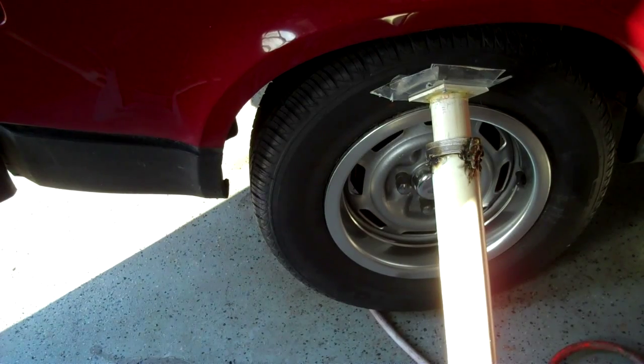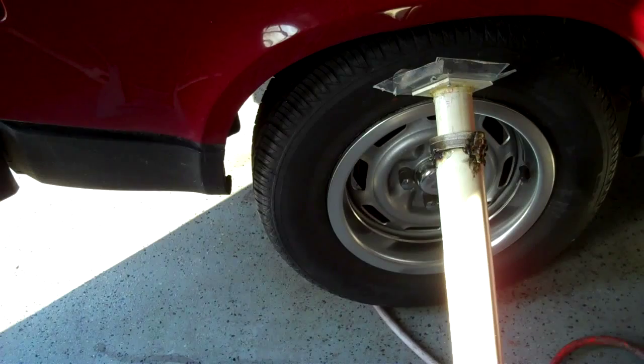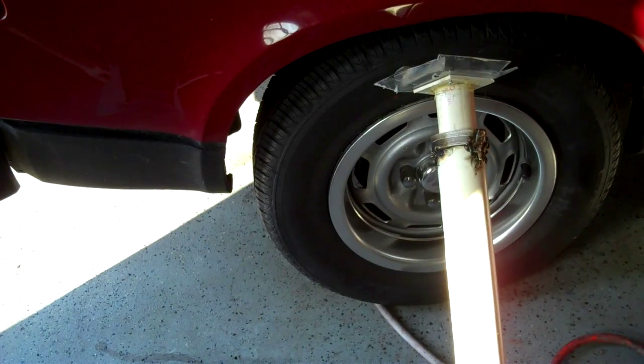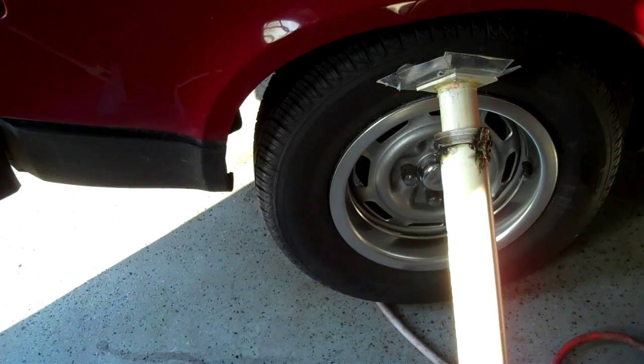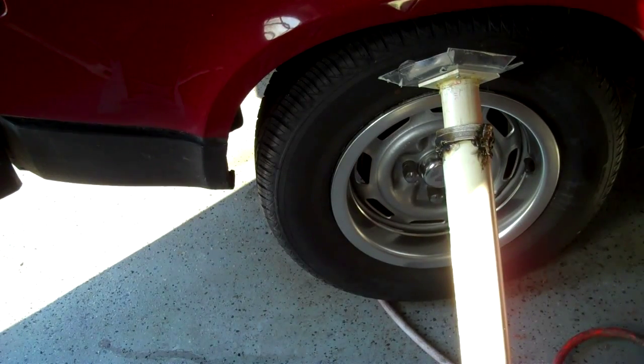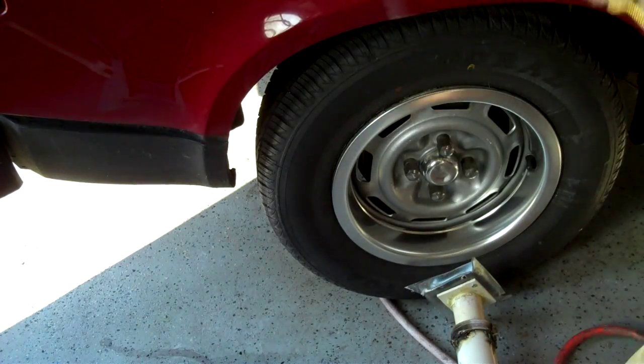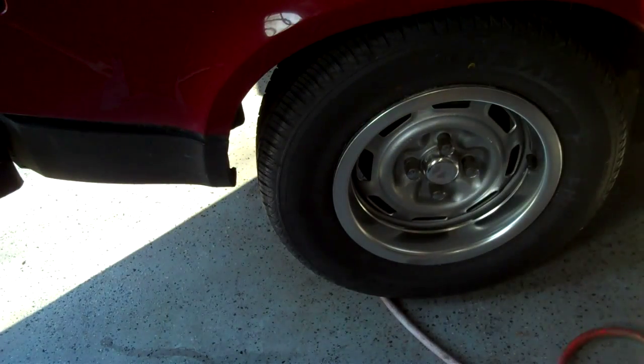Here's my latest harebrained scheme for those of you who have a tough time finding someone to pump the brake pedal when needed. This is made out of PVC pipe. It does use high air pressure, so don't be killing yourself building this thing.